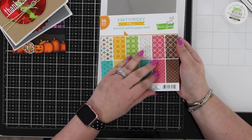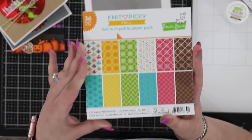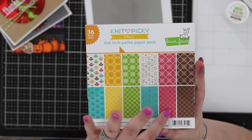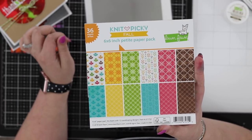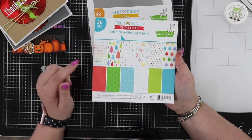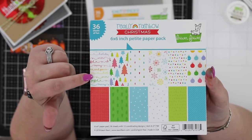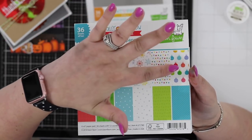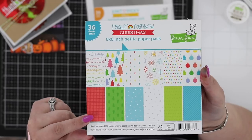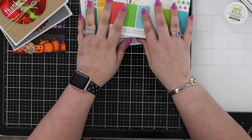There are two new paper packs. Knit Picky in full is a six-by-six or 12-by-12 single-sided designer paper pack with leaves that look cross-stitched, Pringle patterns, stitched patterns, hearts or knitting designs, and more. Available individually or as a six-by-six or 12-by-12 pack. There's also a Christmas Really Rainbow pack — holiday snow, love and peace, merry, different tree designs, snowflakes, ornaments, dot stripes, and more. Also available individually or in six-by-six or 12-by-12.